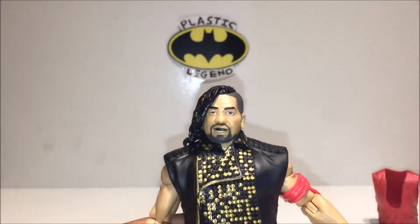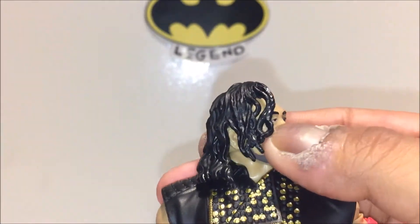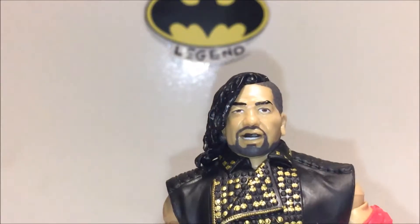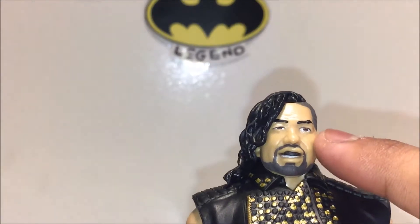Starting with the face — from this angle it looks a hell of a lot like him, you can clearly tell it's Shinsuke Nakamura. From another angle it reminds me of Glenn from The Walking Dead. One eye seems just a bit too big. He's a man who can convey a thousand words with one facial expression — like that segment with AJ Styles and Sami Zayn on SmackDown a week or two ago where he was just there with his eyes.